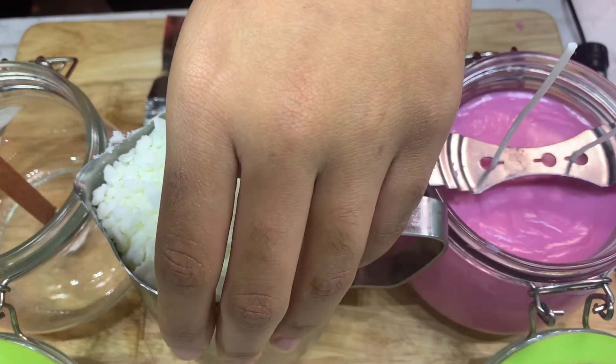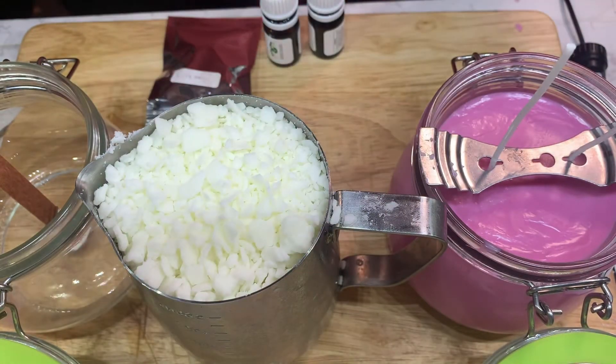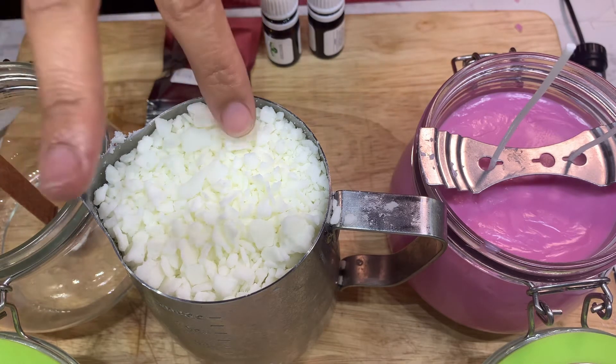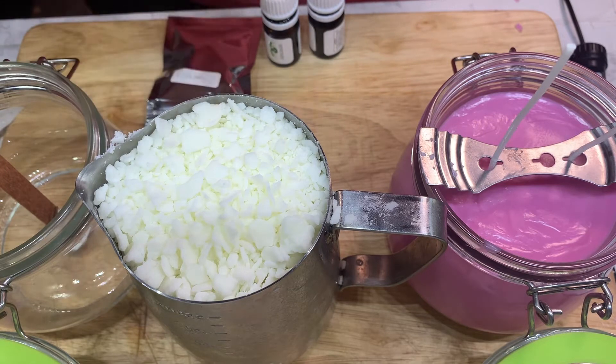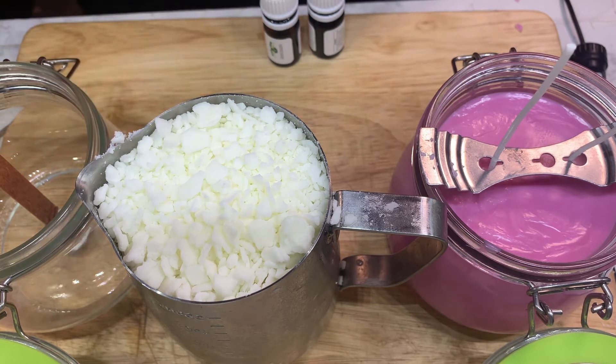In terms of fragrance, my wax says on Amazon that it takes 15 to 20 drops of fragrance, and that works well, so I just eyeball the fragrance. In terms of color, I just add until I feel like I have the desired color I want.